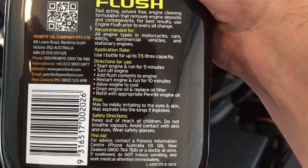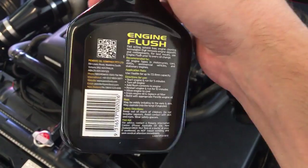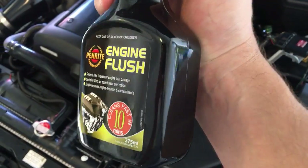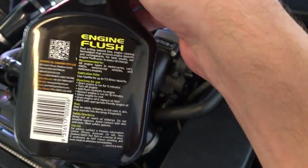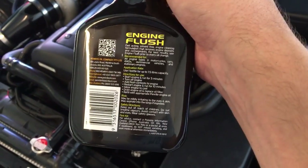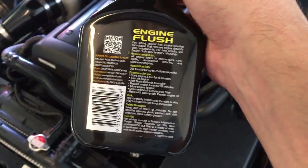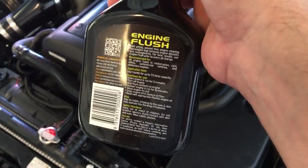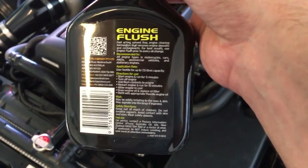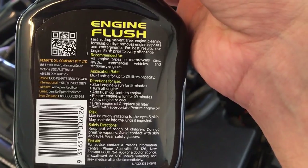It's important: do not drive it. What the flush does is thin out the oil because it contains hydrocarbons and cleaning agents — it's basically like putting a degreaser in your engine. It's safe to do, but don't drive it because you don't want to put anything under stress or get to areas where the oil needs to provide protection. Just sitting there idling, it's low oil pressure, low cylinder pressures — perfect conditions for it to clean itself.